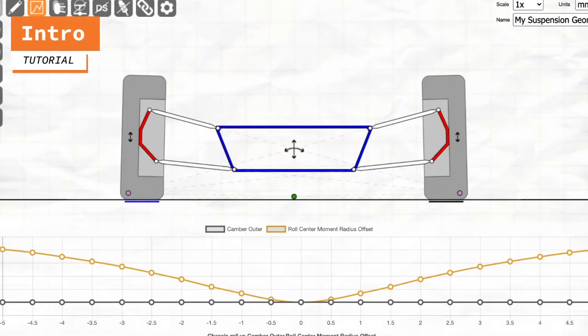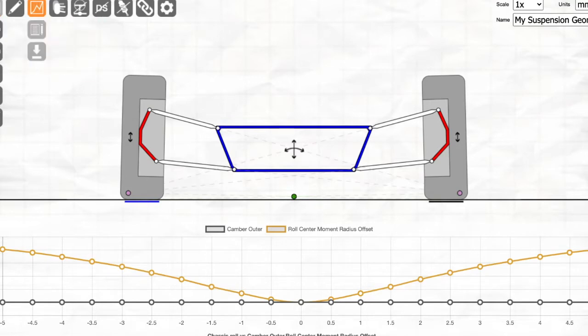Hello and welcome to this tutorial that walks you through how to take measurements from your vehicle and input them into the Racing Aspirations suspension geometry calculator.